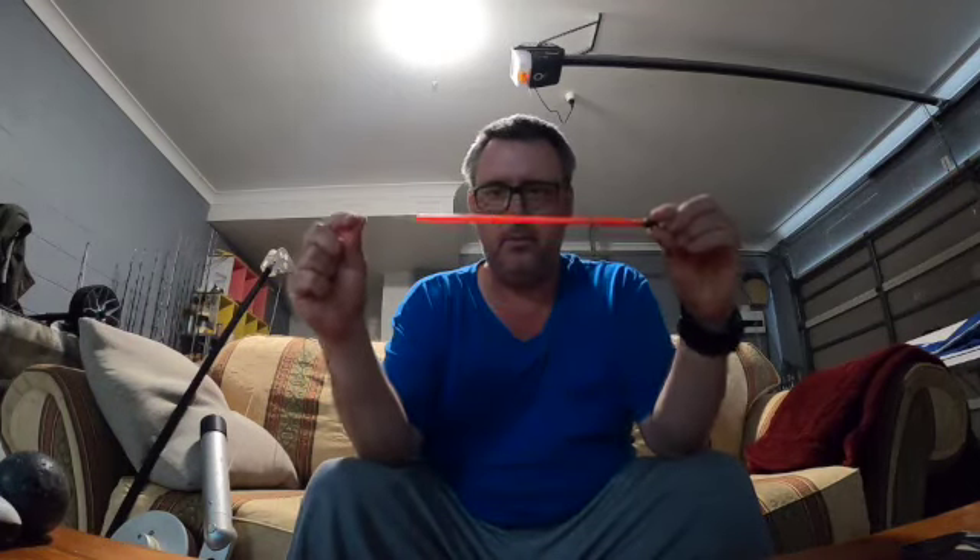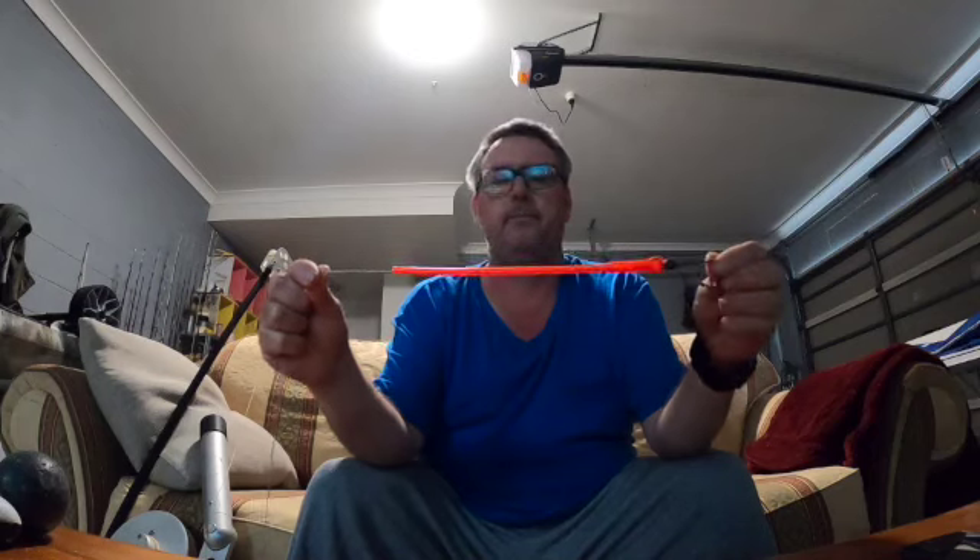The thing I do differently to everyone else is on the end of my braid on the downrigger I've got a bimini twist to a double — just a short double — and then onto a swivel. I also put a rubber tube about a foot long off the swivel, and I do this for two reasons.